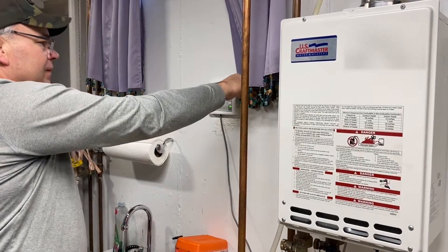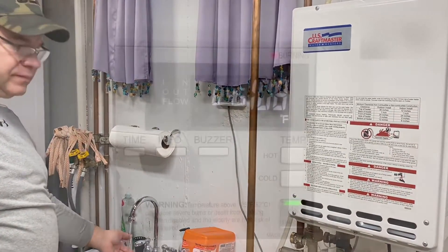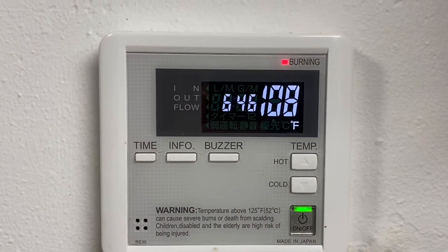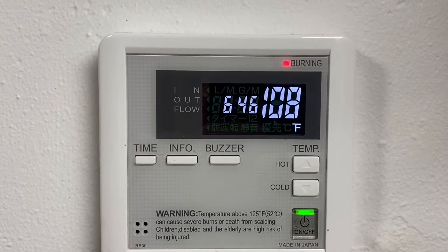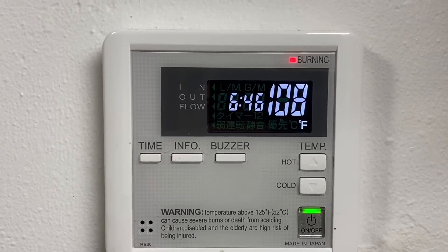Well, great success. There you have it — fast and easy fix on this tankless gas water heater. Thanks for watching. If you enjoyed this video and want to follow our journey, please consider subscribing. That way, you can be a Popple People too. We'll see you soon.